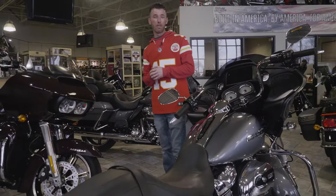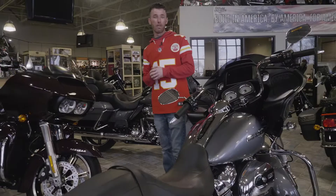Hey guys, Kyle at Outlaw Harley-Davidson here. First thing we're going to do is show you how to put your touring bike in transport mode.